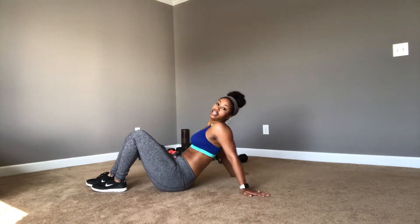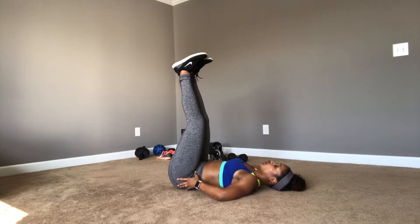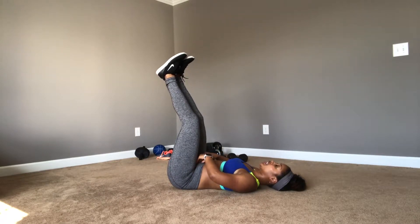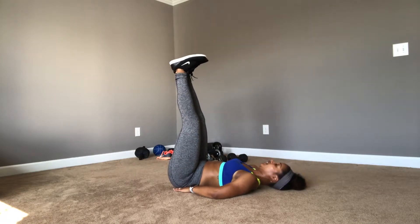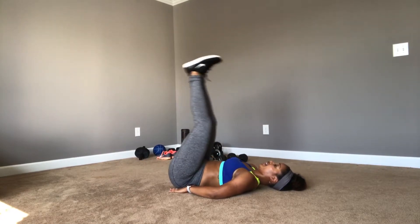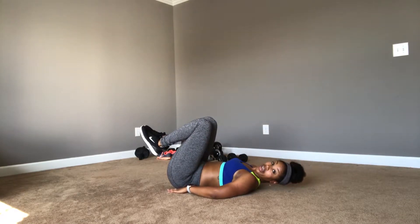We're going to do heels to the heavens. Lay down on your back, legs up. You're going to push up using your hips and your lower abs — because you're pushing up with your hips, you're going to activate the lower core. It has no choice but to tighten up to help you push those hips up. Heels pushed up to the ceiling from your hips. 15 reps — starting now. 1, 2, 3, 4, 5, 6, 7, 8, 9, 10... 14, 15.